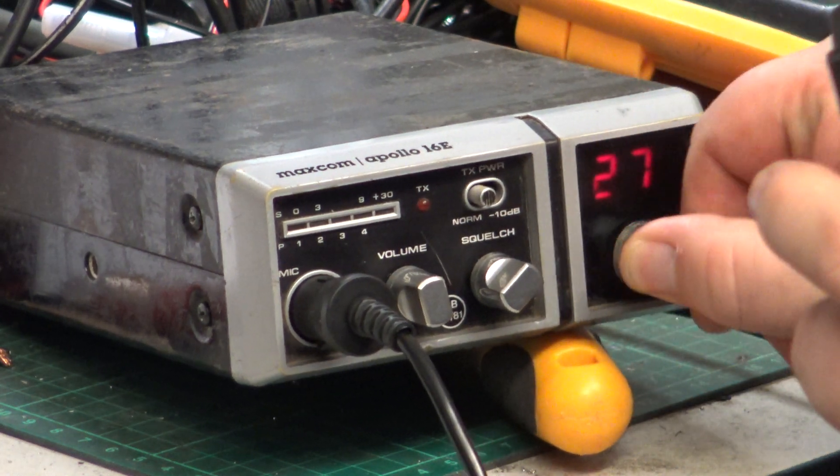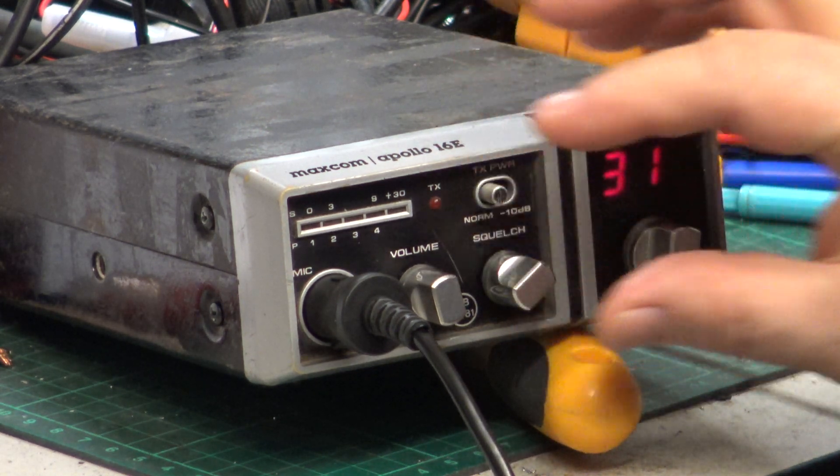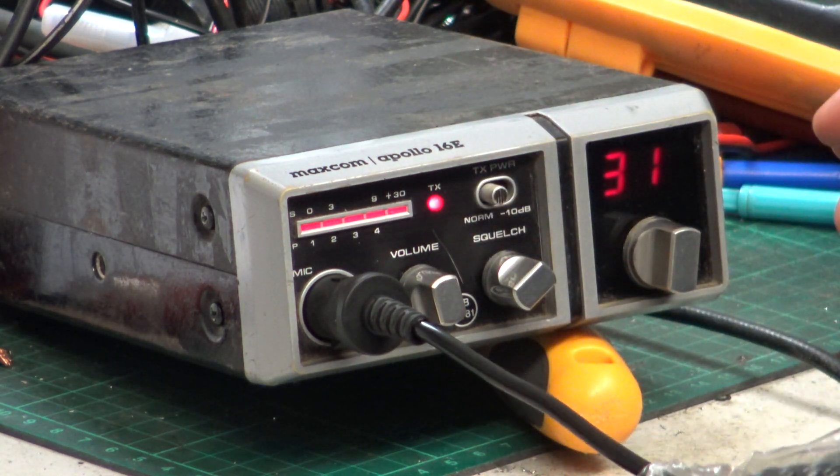We'd better put this on the right channel, otherwise Mr Chippy won't hear me. Tango 21 calling Mr Chippy, do you copy?